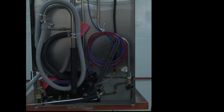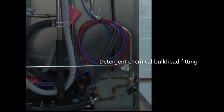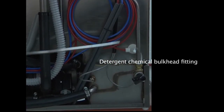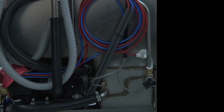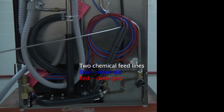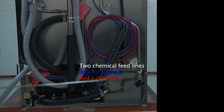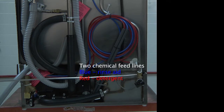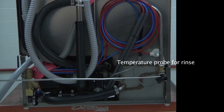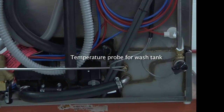Located on the bottom right-hand side of the dishwasher is the detergent chemical bulkhead fitting. When you have a built-in dispenser it will already be pre-connected to your red detergent line. It will come with two chemical feed lines with two stiffeners, one for each chemical — blue again is rinse aid, red is detergent. You will also find the temperature probe for the rinse and the temperature probe for the wash tank.